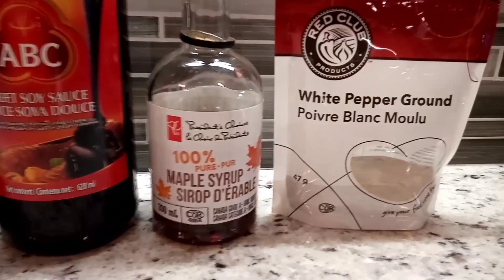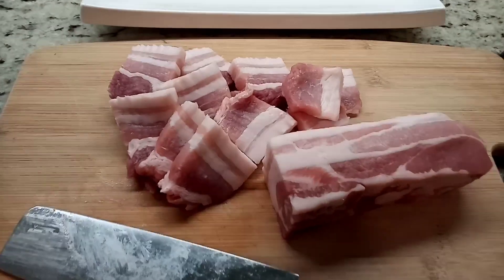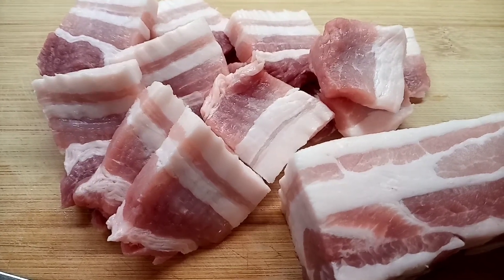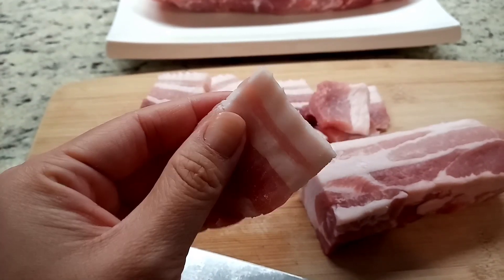I like to use both light and dark sweet soy sauce to give a nice balance of sweet and salty. And here is my extra sweet touch: pure Canadian maple syrup. It's the best. So first, we need to slice the pork belly into pieces. You can cut them into large or small pieces — it's up to you. Mine is about half an inch thick, and they are a pretty good size.